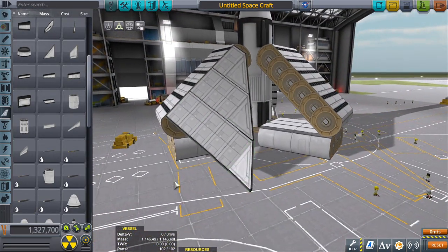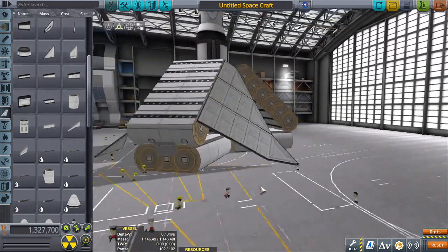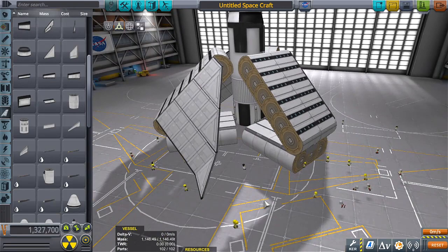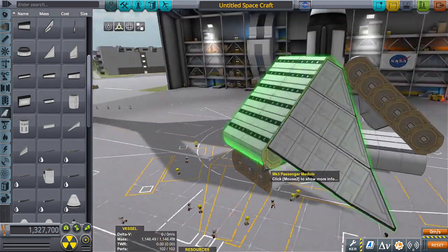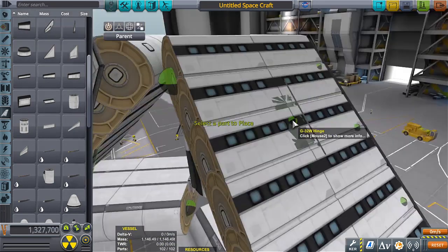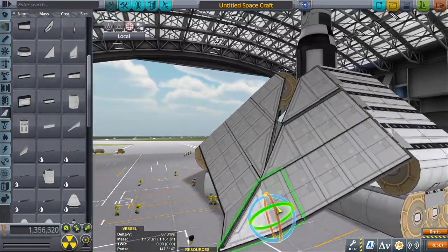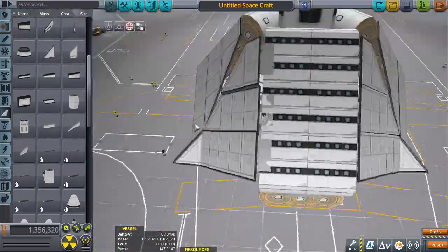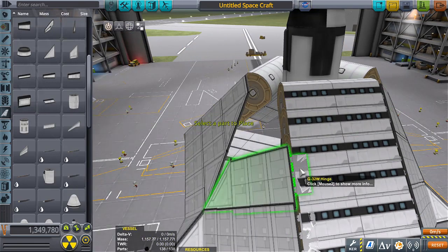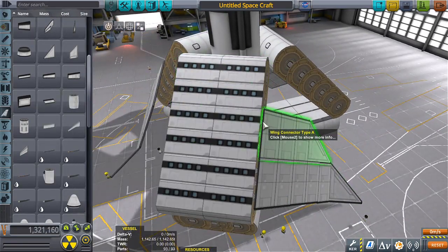I don't know where I'm going with this, but I'm gonna keep going — we're gonna figure this out. Something tells me this is going to be a part two, three, and four. The idea is still valid but I don't think that deploying it in this way is going to work.